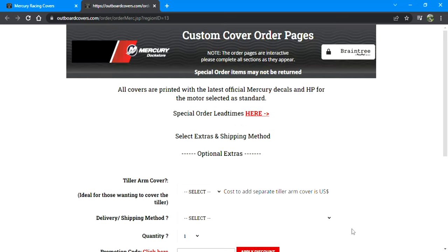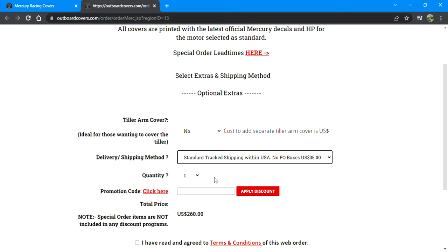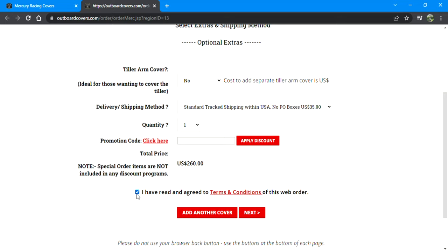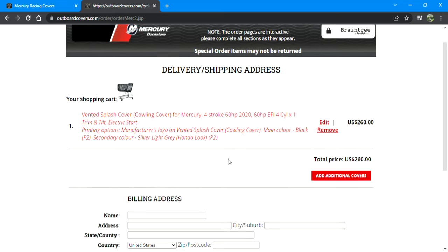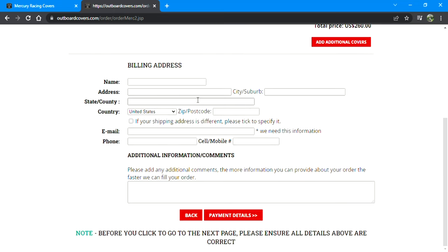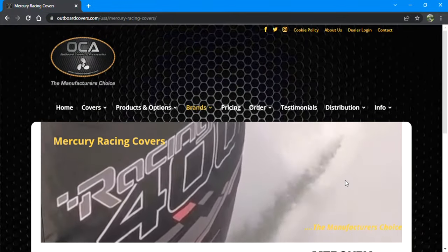Next it'll ask if your motor has power trim and tilt — majority of the time you'll select yes. Hit next. Tiller arm cover for engines in the sizes we're looking at is usually going to be no. Select standard tracked shipping, agree to the terms, hit next, and that'll take you to your shopping cart. This configuration is $260, or $240 without the stripe. Go ahead and enter all your billing and payment info and you're good to go.